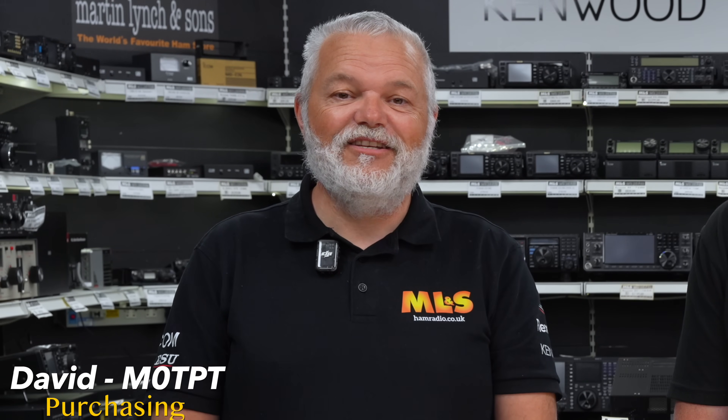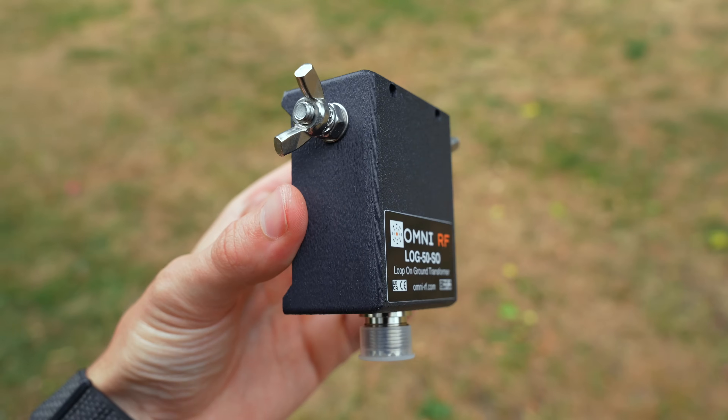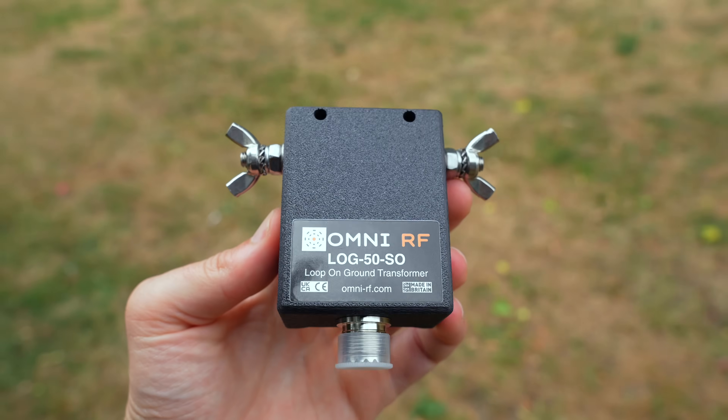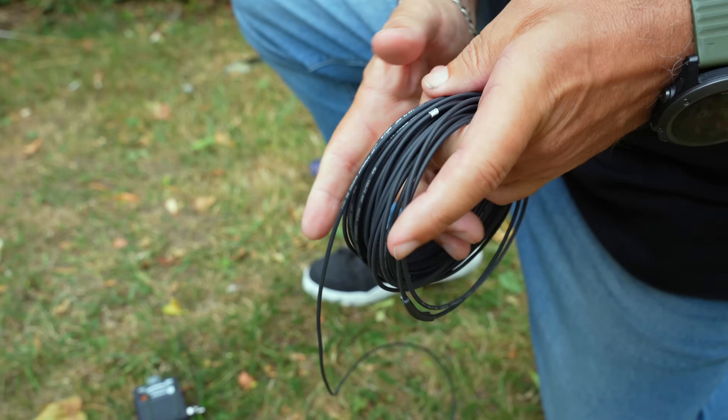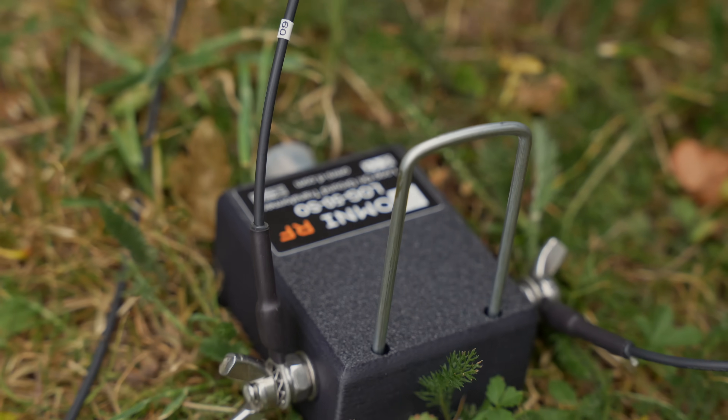Hello everybody, David here, Purchasing Manager at Martin Lynch & Sons, Mike Zero TPT. Today we've got Matt who's going to introduce something quite special. If you haven't heard of loops on the ground — because I know they've been very popular of late — we're going to show you one that Matt's company, Omni RF, produces, and we're going to go through some use cases and what benefits it can bring to your radio experience. So first of all, Matt, welcome along.